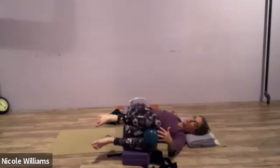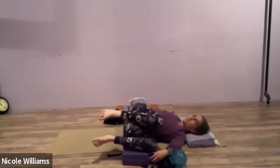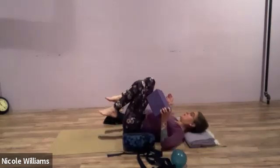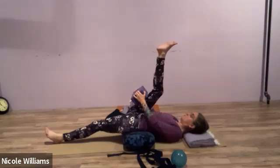Those with a block have what they need. Those with a ball will need to trade it for a block. Remove the ball to the floor. Carefully move back: lower the left foot to the floor, straighten the leg, and bring the block behind the right thigh and press.